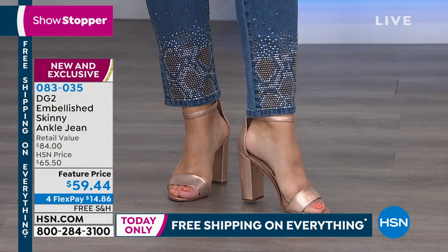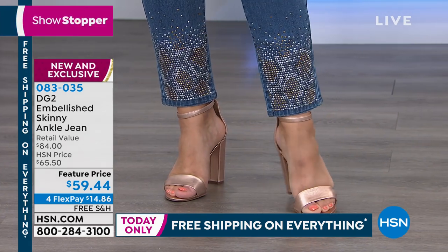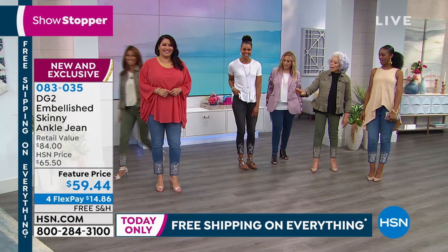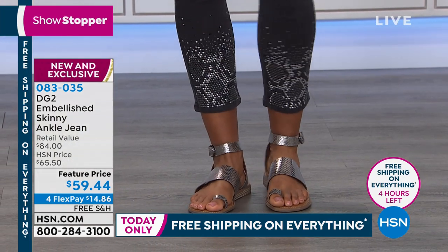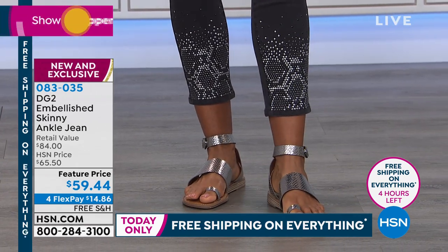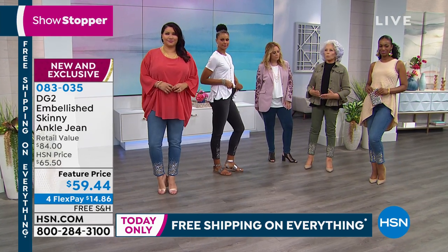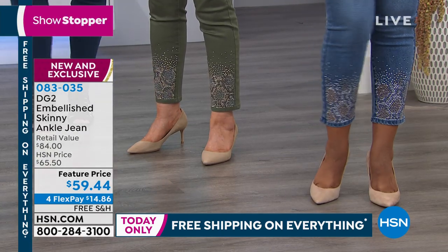These are heat-sealed. There's no metal on the inside. You've still got the incredible fit. Total comfort on the inside, and you just go through your regular washing, but you're still getting all the benefits of the way DG2 is cut, all the benefits of the stretch. This is our classic denim — a jean that sort of holds you.